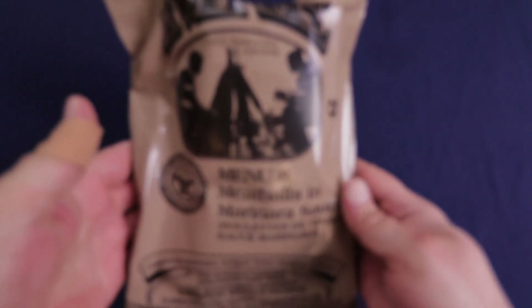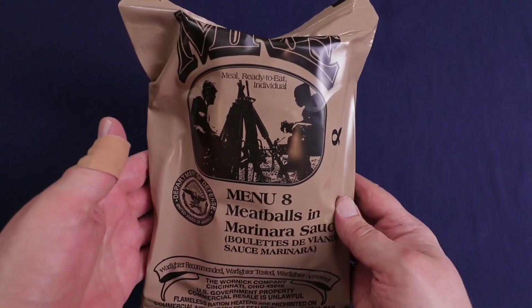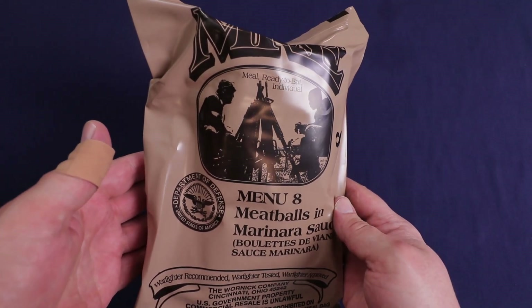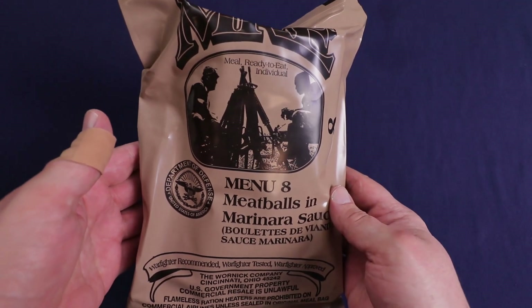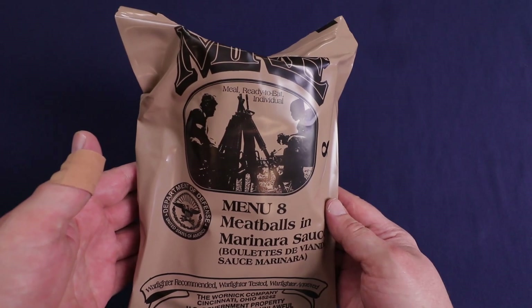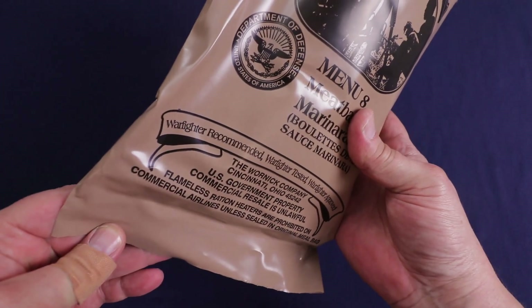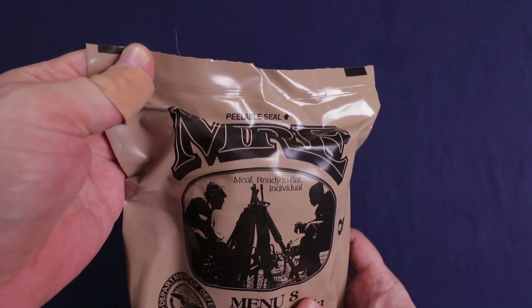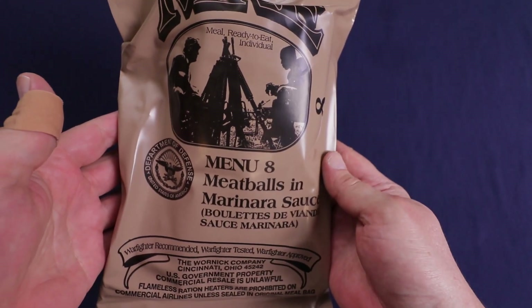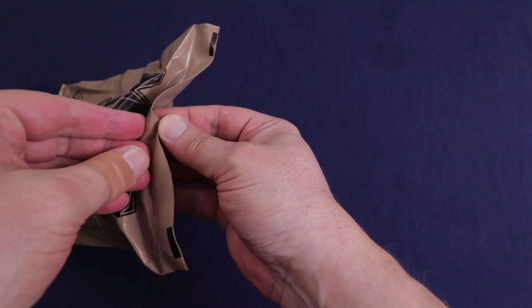Hello everyone and welcome back to Traversing Food, where today we're going to be checking out USMRE for a change. It's been a while since I've done a regular USMRE, but today we're checking out menu number eight, meatballs and marinara sauce. That one sounded pretty good to me. This one's made by the Warnick Company, packed in 2018. There'll be date codes on everything inside, but let's get this opened up and see what we got.